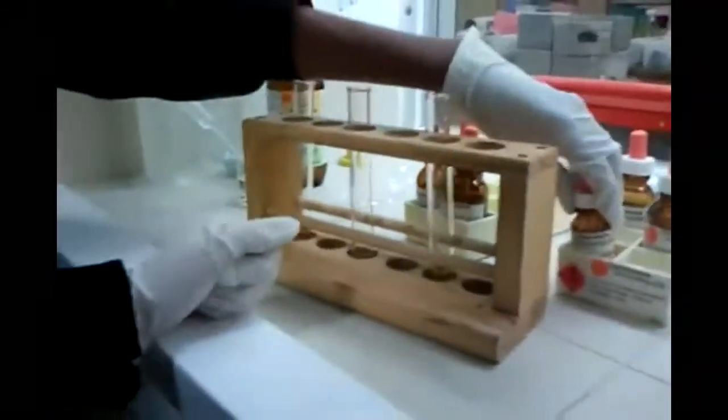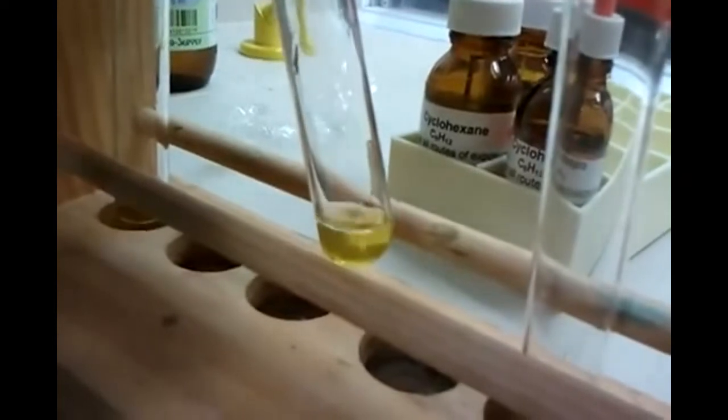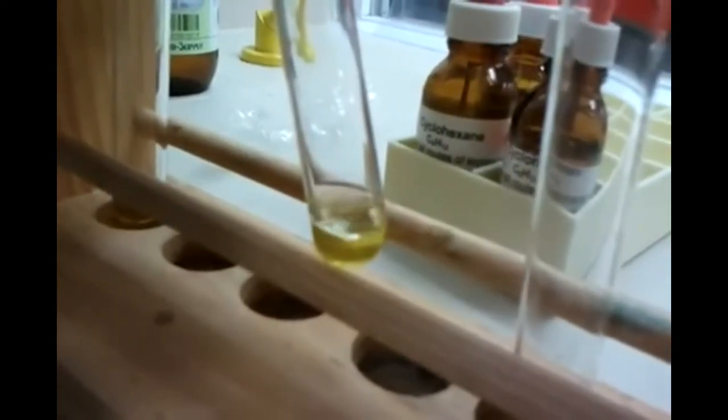Next one is cyclohexene. This one should react. We will see some decoloration of bromine water if it does react. Do watch. It's yellow. It's not reacting. This one should. Keep going. I have to do the hexane a little bit with normal hexane. This is a problem. Do we just mix it? Do we just wait? That would fail. We'll just leave it there for now. We'll come back to that.